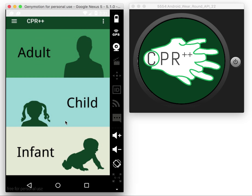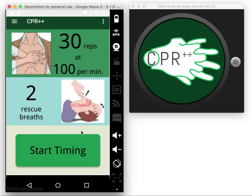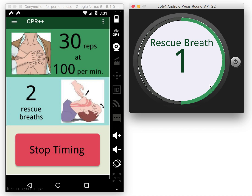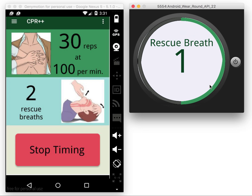I can choose the target patient and check if the environment is clear. When I'm ready, I can click start timing. The watch starts counting for compression and rescue breath on an infinity loop until you stop the timing, so you just perform like this.